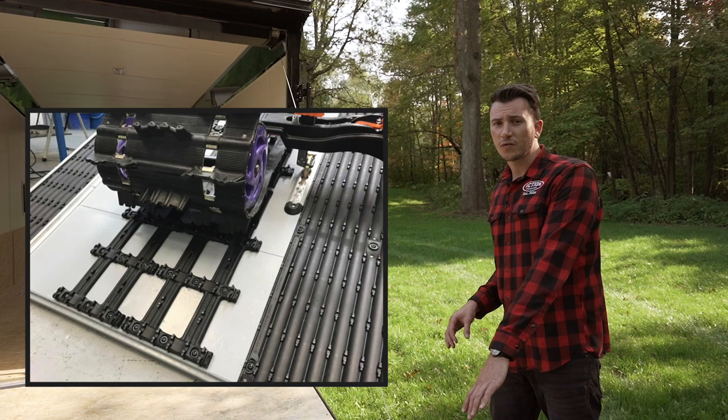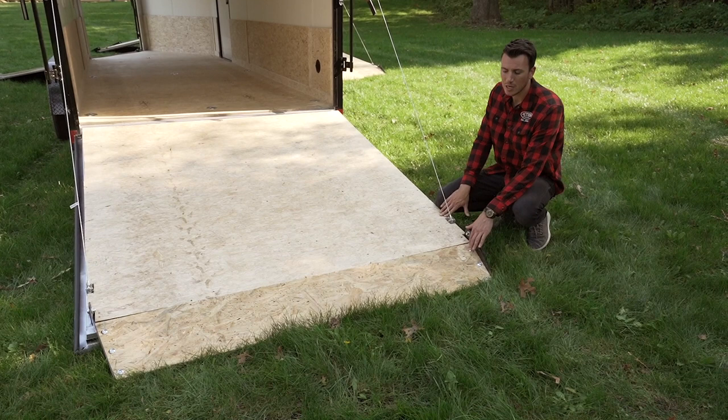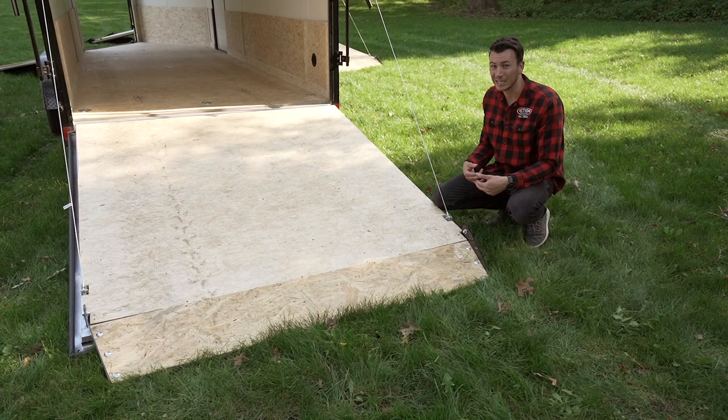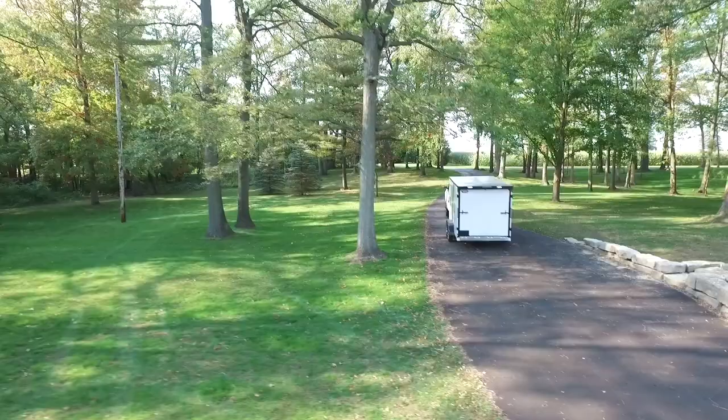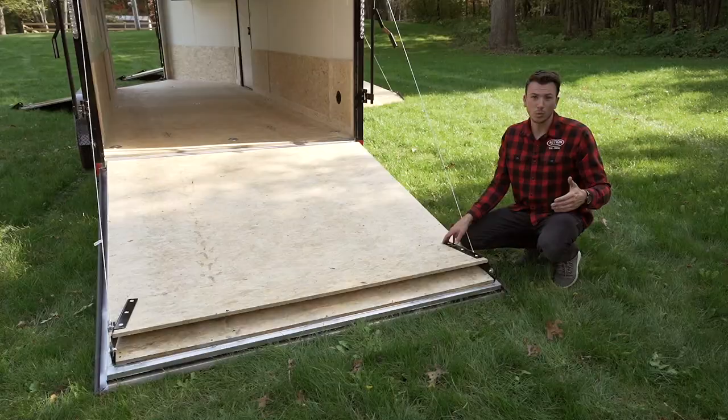Another feature to look at is the rear flap. Some trailer companies won't include a flap in their trailer price or will have a piano hinge right on top. That piano hinge is a problem — if you have a snowmobile, the track is going to hit it and rip it apart. That's why you can see there's no hinge here, which gives you a nice clean aesthetic look, and more importantly, it won't be torn up by a snowmobile or other equipment.